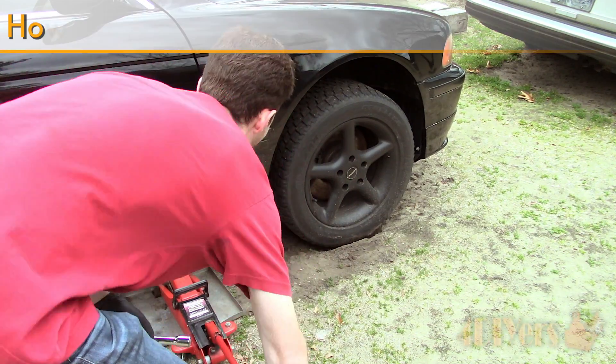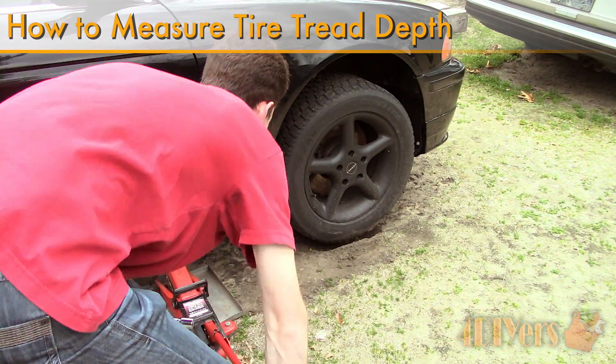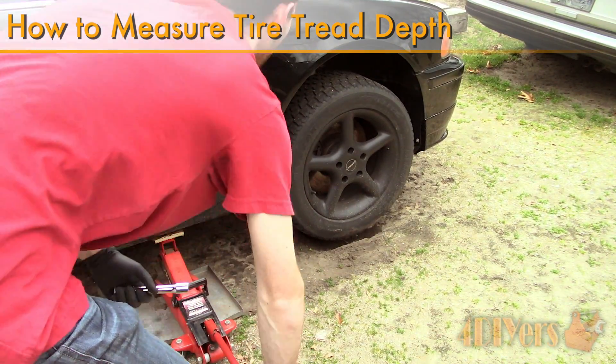Hello viewers, 4DIYers here with another tutorial video for everyone. In this particular video I will be doing a demonstration of how to measure the tread depth of your tires.